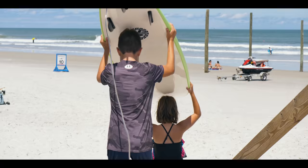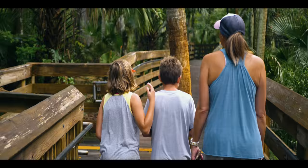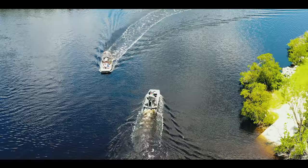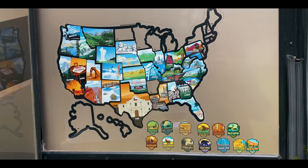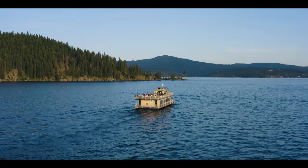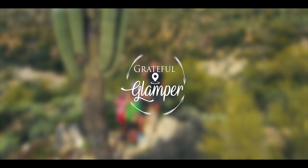We've actually been cooking propane free for quite a while, plus we'll give you some tips on how to save on those propane bills this winter. We are Charity, Ben, Dakota, and Trinity. We decided we didn't want to wait for a life of adventure, so in 2017 we bought our first RV. We've visited over 38 states in three years — follow along for RV and travel tips and much more.